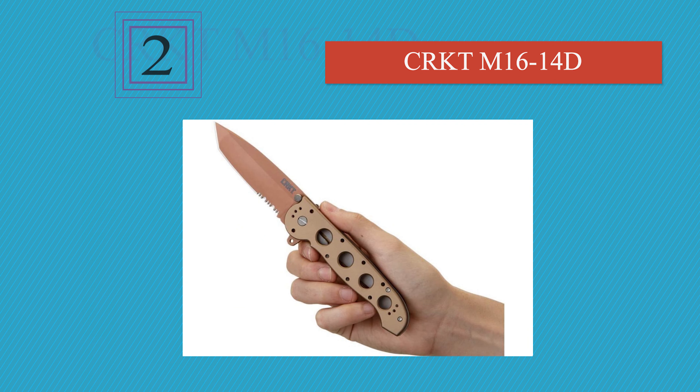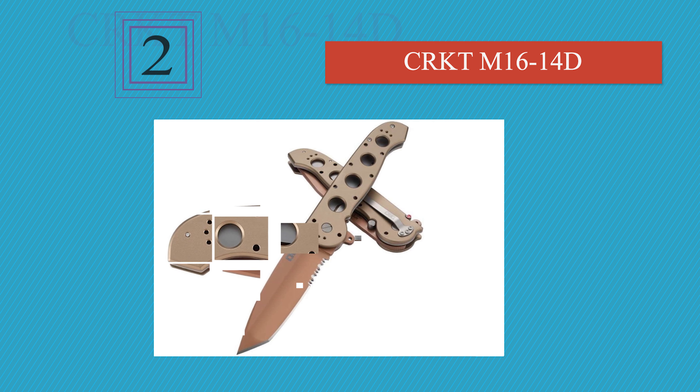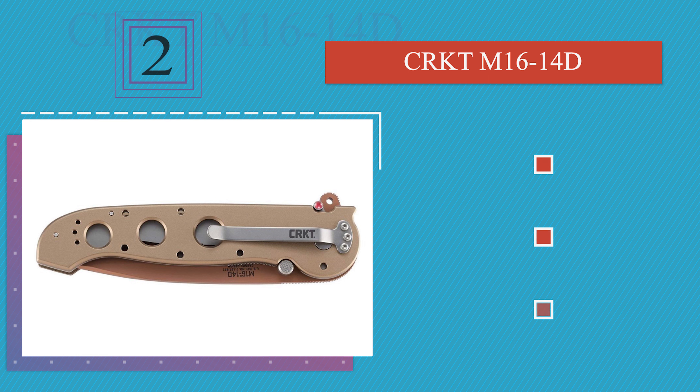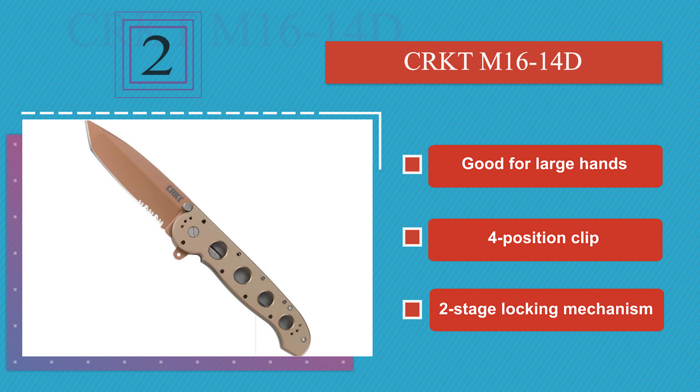At number 2: the CRKT M16-14D is a heavy-duty option with a sturdy drilled aluminum handle and a stainless steel blade that makes quick work of thick rope and kindling. Its Carson flipper deploys the edge rapidly and doubles as a finger guard. This one's good for large hands and includes a four-position clip and a two-stage locking mechanism.